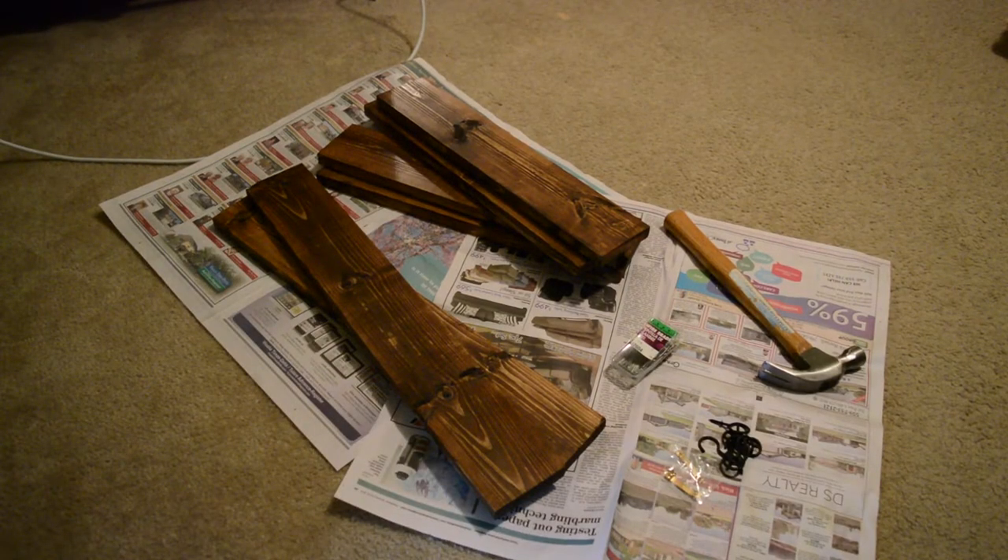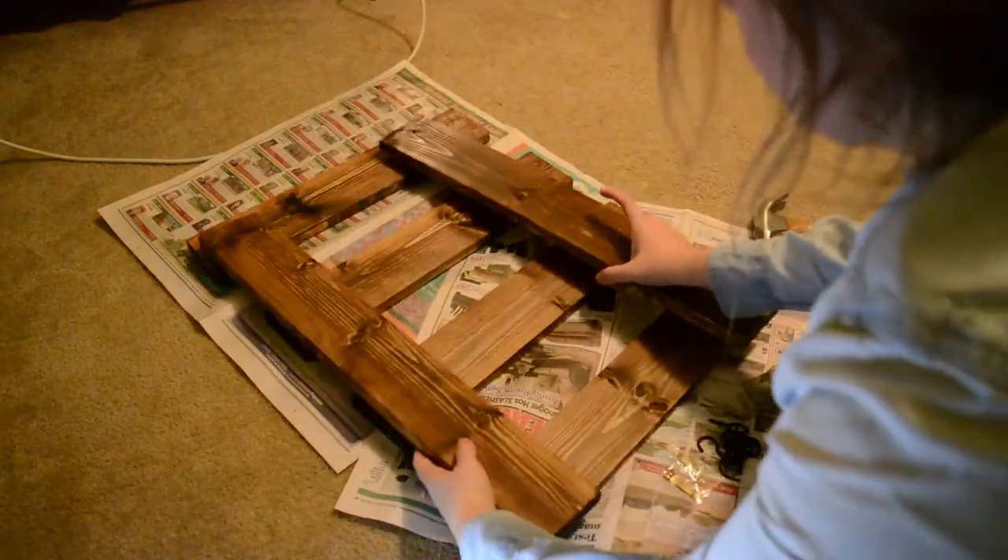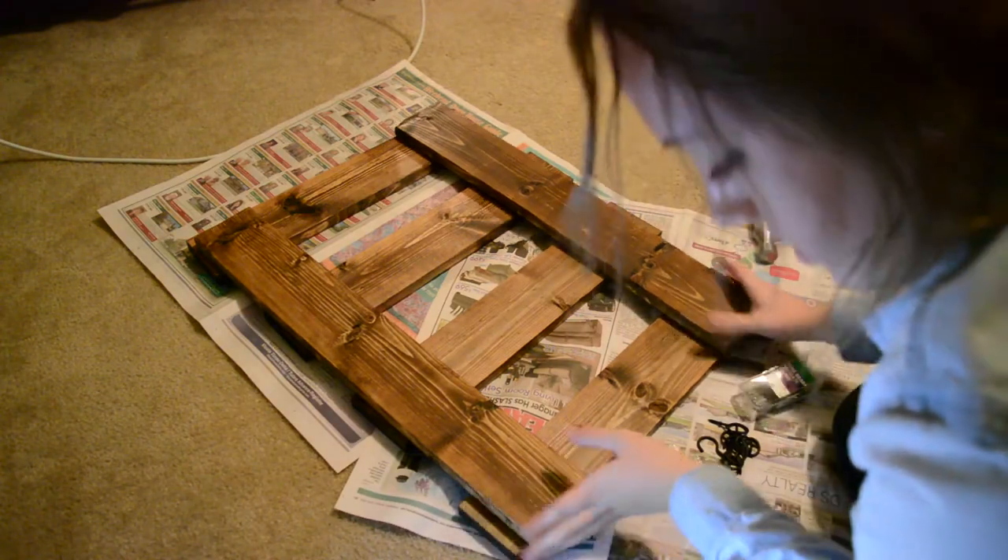So for this DIY you're going to start off with the wood. I stained mine but that's definitely not a necessary step — I just wanted mine darker.